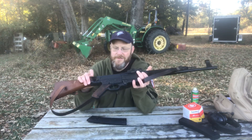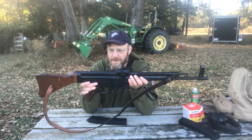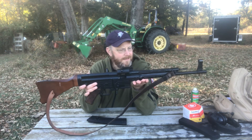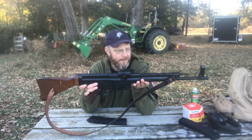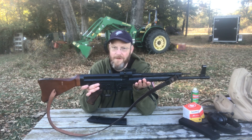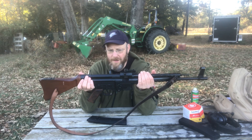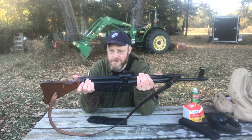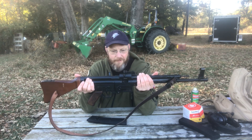We'll take a closer look at the GSG STG44 22 long rifle as we talked about during the shooting portion. The rifle actually has decent weight to it. I don't believe it's as heavy as the originals. I have had the opportunity to hold and shoot an original STG44 and I highly recommend it if you ever get the chance. This is a replica. I think they retail for around $400, so you know what you're getting. But if you're a .22 shooter and just want to have some fun at the range, this is definitely a good rifle to do it.